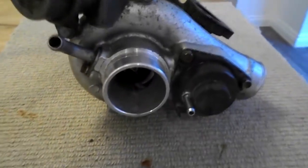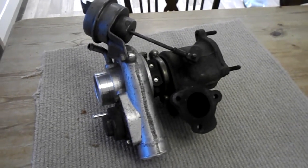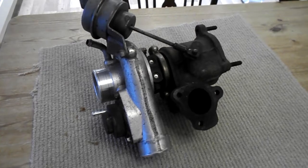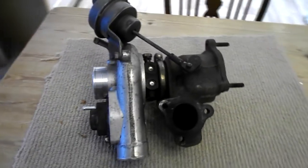The faster the compressor is spinning, the higher pressure you have. All in all, this forced induction increases the internal combustion engine's efficiency and also the engine's power output.